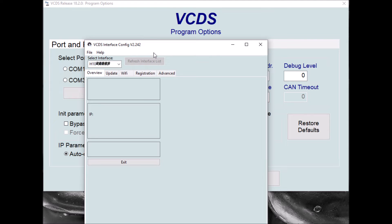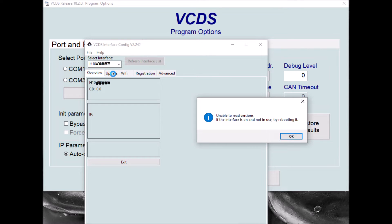What's happened is the firmware has tried to update in the interface and that hasn't completed successfully. So what we need to do is actually force the firmware update to run again. In VCDI config, you're going to get some error messages saying it can't read the current versions from the interface, but don't worry about those - they'll go in a minute once we've got the firmware update to complete successfully.